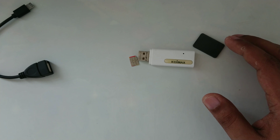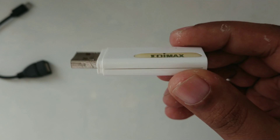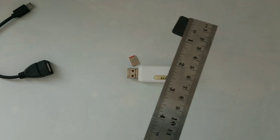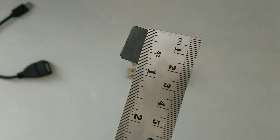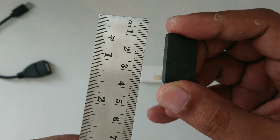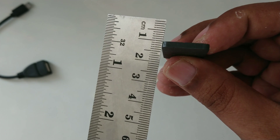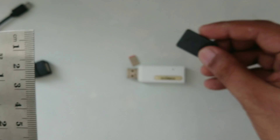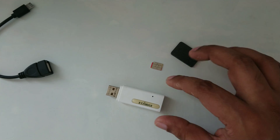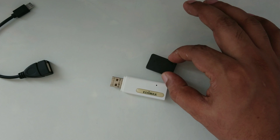This simple and easy method is what I always use in my videos so more people can use it. So this is the simple USB Wi-Fi device, and here is a magnet. I will tell you the exact dimensions and details. As you can see, the SIM card is activated — this is the most simple and easy method I am doing, and I hope you guys can easily get it.